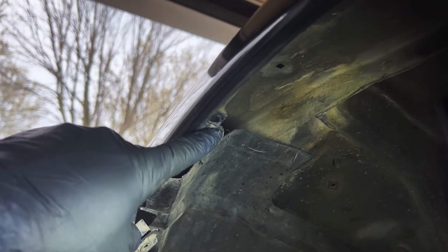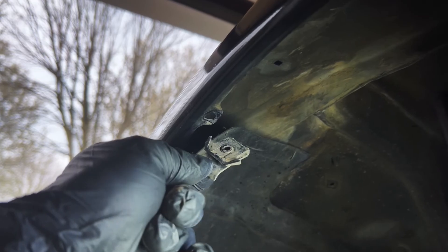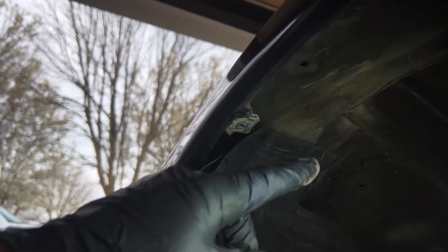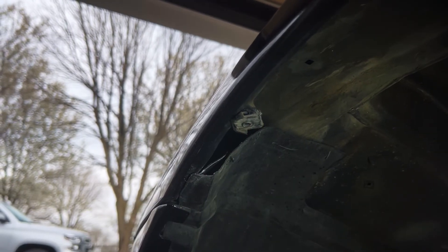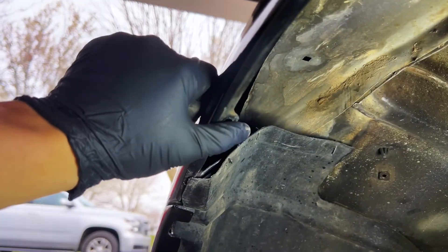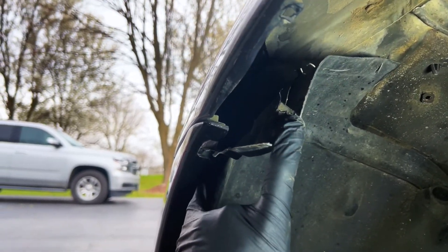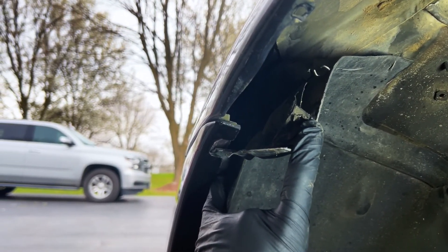These are the tabs that connect the fender liner to the fender, using one of these with a screw through it. It sits like this, with the fender liner in between, and a screw through that. I don't want to cut them off, so I'm just going to roll them up with the lip. Not sure what I'm going to do about this — it's plastic, I can probably trim it, but I'm not sure if I want to do that.